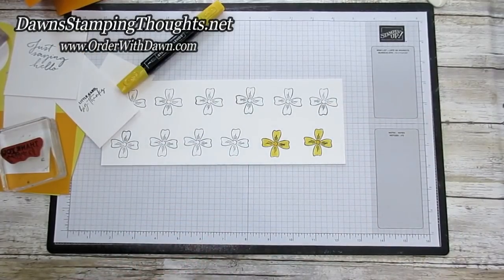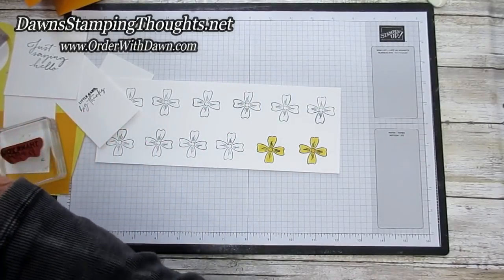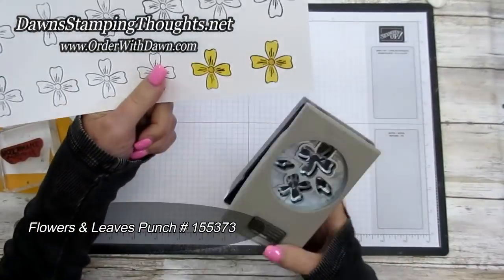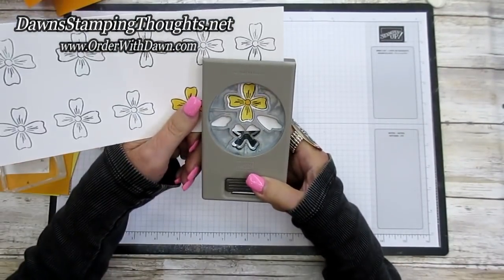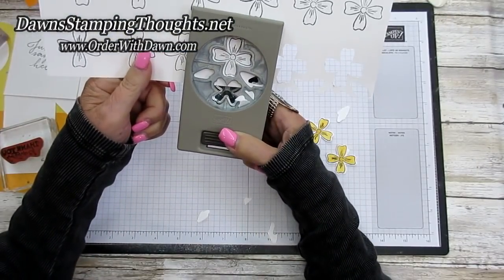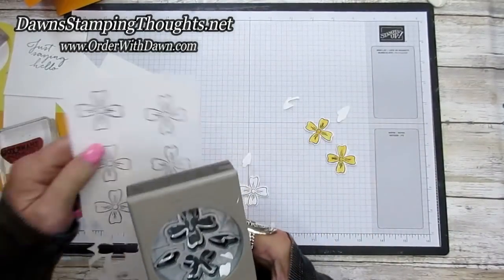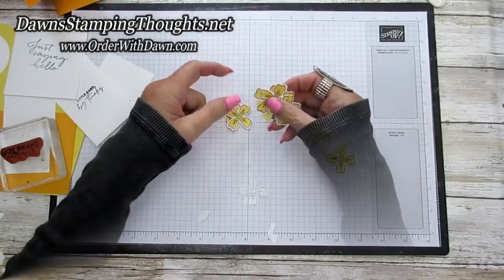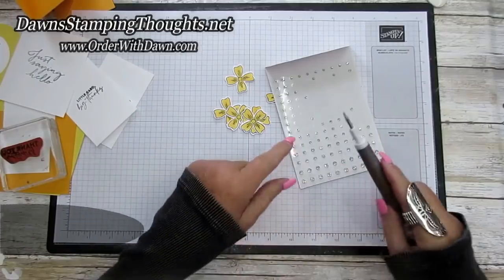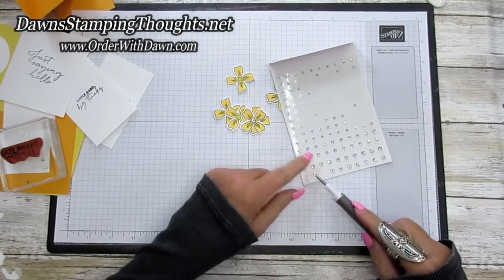I colored all the flowers in exactly the same way. Then we're going to take our punch and punch out all the flowers. Here are all my flowers. We're going to put some rhinestones on those. I have my Take Your Pick tool and I'm going to use the largest rhinestones — those fit really nicely in the center of these flowers.